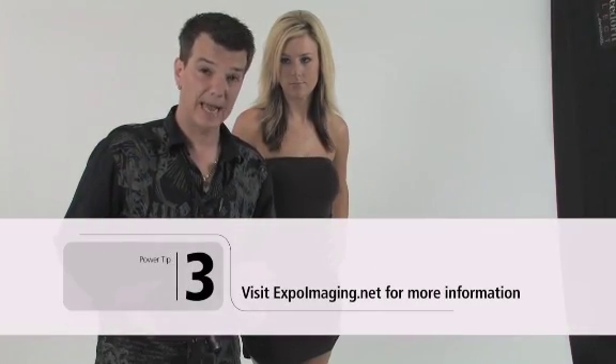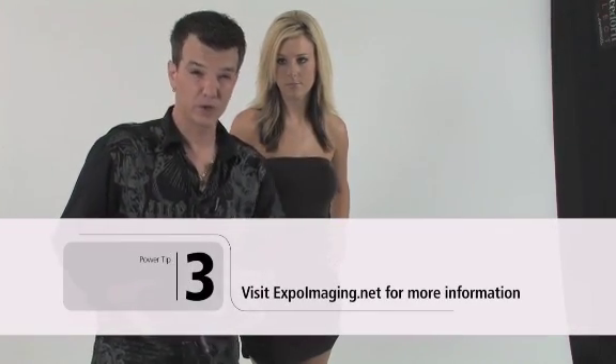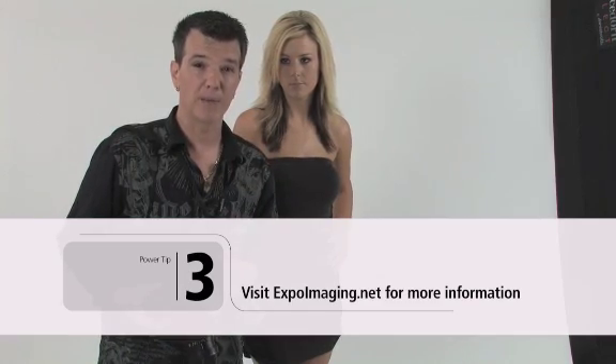Once I have that frame, all I need to do is go into the menu setting and set it for custom white balance. To get the exact steps for your model of camera, you can go to ExpoImaging.net, go into the camera tutorials, and it'll show you step by step with the exact model that you have.